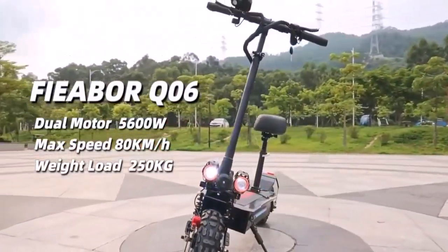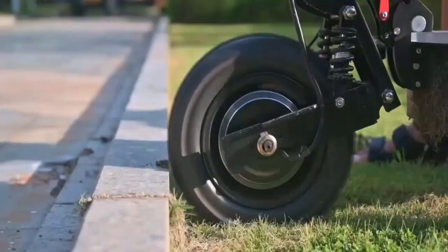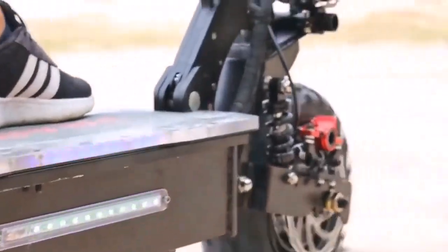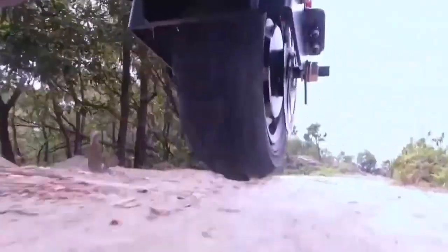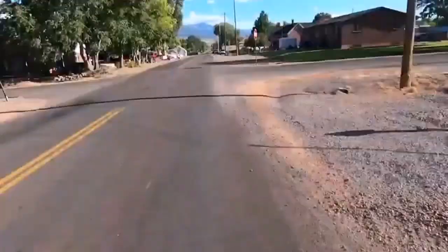Good off-road electric scooters are equipped with high engine power, suspension, and big all-terrain tires to survive bumpy rocky tracks, gravel, inclines, and unpaved roads in general. Motor power — let's talk about it.